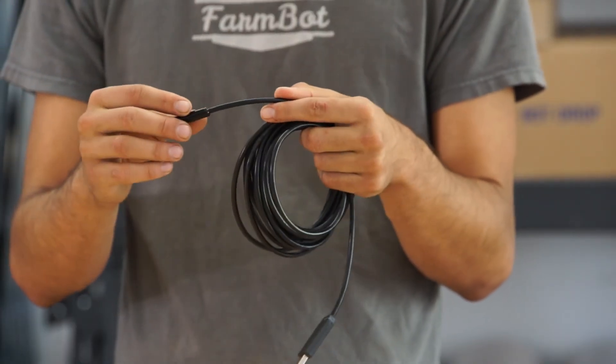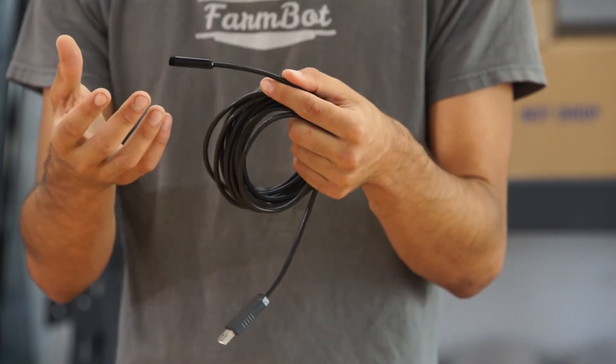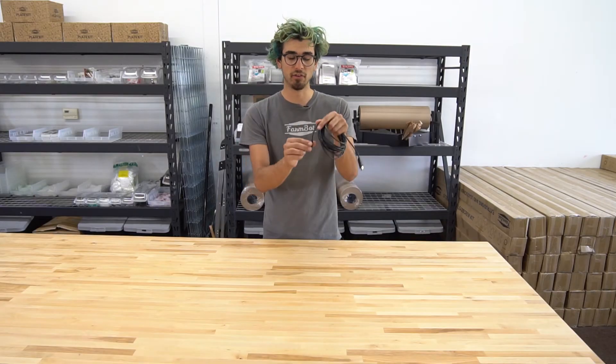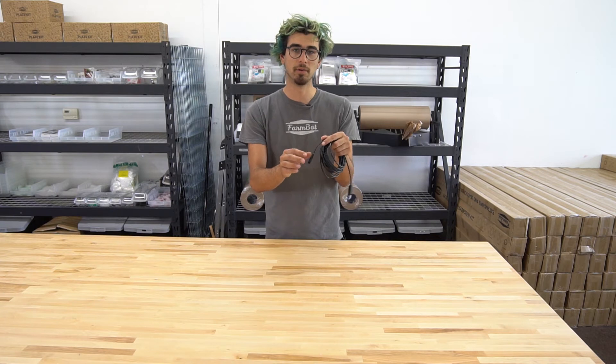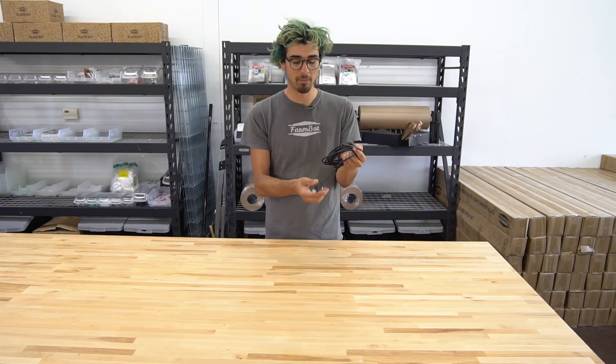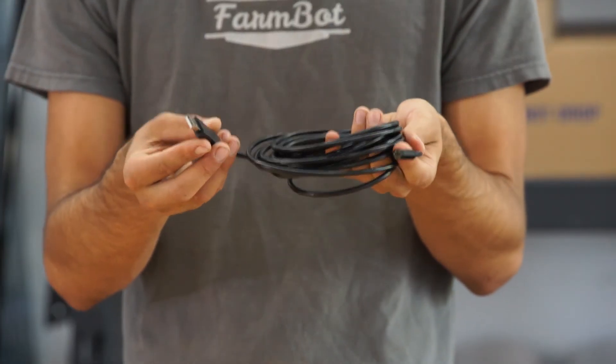What's nice about this camera is that it's completely waterproof on its own, so we don't need any special housing to protect it from the rain. It's just mounted straight on the z-axis with some small clamps, and then it's connected with this five meter cable via USB to the Raspberry Pi.